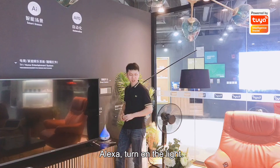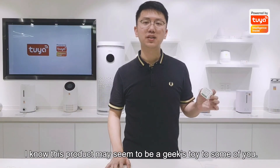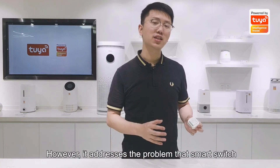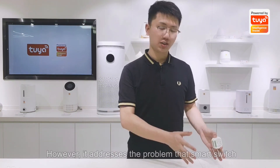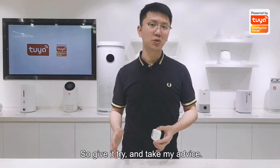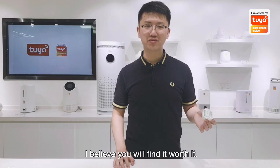Alexa, turn on the light. I know this product may seem to be a geek's toy to some of you. However, it addresses the problem that smart switches, smart light bulbs, or smart circuit breakers failed to address. Give it a try — I believe you will find it worth it.